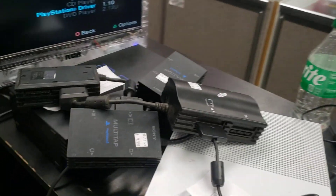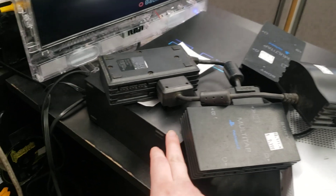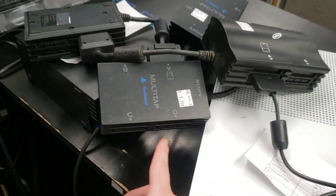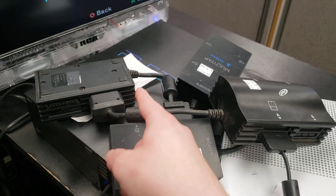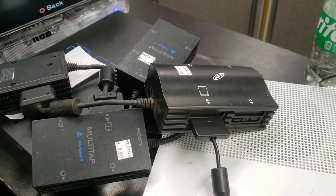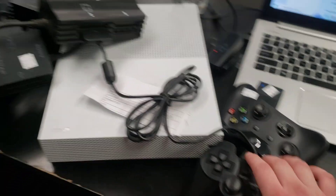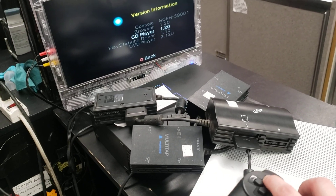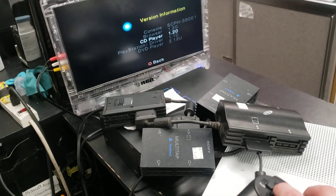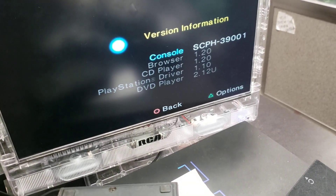We've got a PS2 — the 3900 model — with a multi-tap plugged into a multi-tap plugged into a multi-tap plugged into a third-party multi-tap. This is the Multitapinator. We have a controller plugged in and it works, though it's got really bad lag.